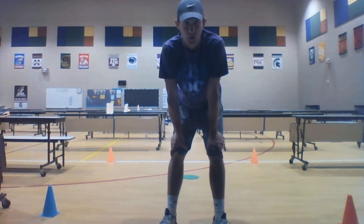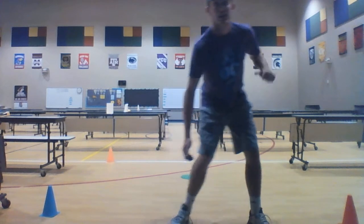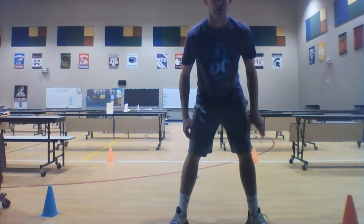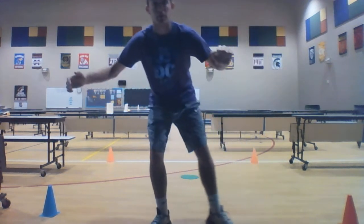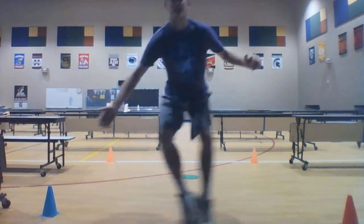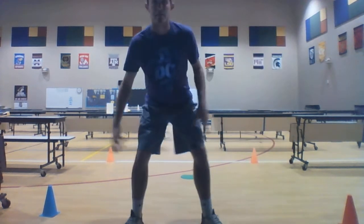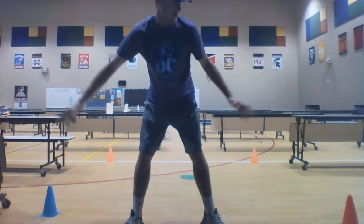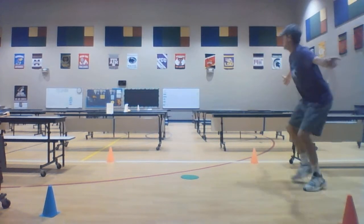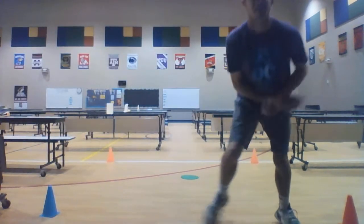Our eighth and final locomotor movement is a slide. When we slide it's almost like a gallop — you bring your feet together with one lead foot and one trail foot; your trail foot always comes up. I like to click my heels together a little bit when I slide so I know I'm doing it all the way. It's almost like a little crab walk. So we're going to do a lap of slides. Great job on those, everyone!